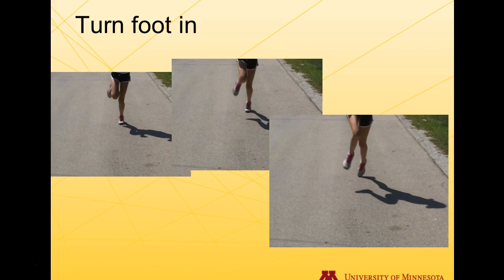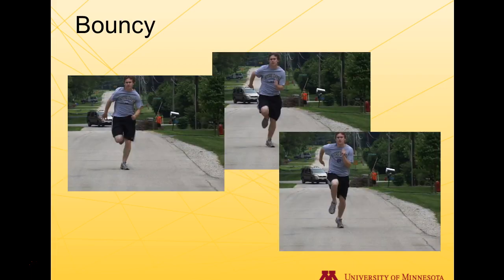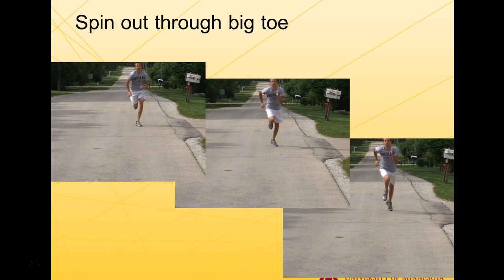The first pattern is the foot turning in. Basically, the forces come on the outside of the foot as they run. The second is the foot turning out — you'll see some hip sag, and forces cause the athlete to run on the edge of the foot, with possible bone structural issues. The third pattern is a bouncy athlete who springs up and down too much because the ankle doesn't function well — there's a lack of mobility, so they spring upward when they run. Another pattern is the toe spinning out through the big toe, so forces go more lateral rather than directly behind the athlete.